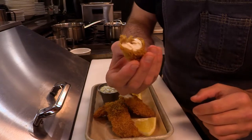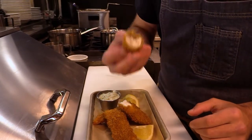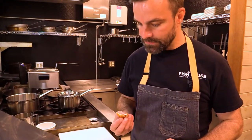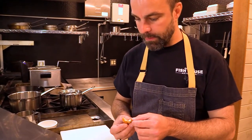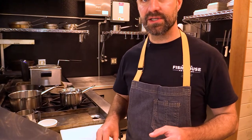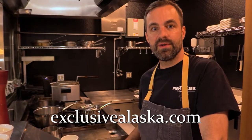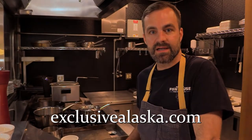You can see it's a beautiful flaky white fish. It's excellent — you'd never even know. This is such a great way to showcase an underutilized species like the dogfish that we catch all the time while we're fishing here in southeast Alaska. I would love to cook some of these unique foods for you while you're fishing with us, and for more info check out ExclusiveAlaska.com.